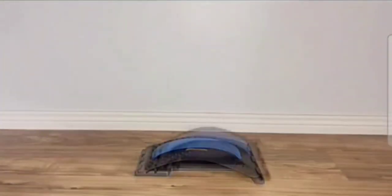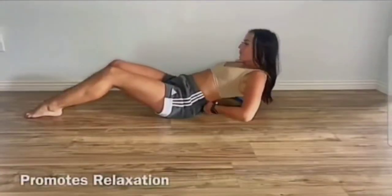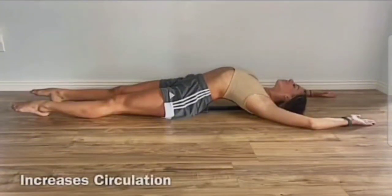The higher the back stretcher, the more stretch you'll get. It presses on specific acupoints to help you relax, promote circulation, and bring relief to your lower back region.